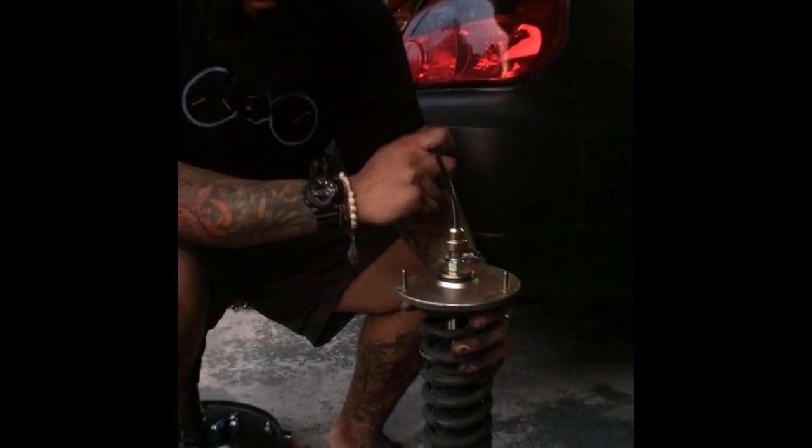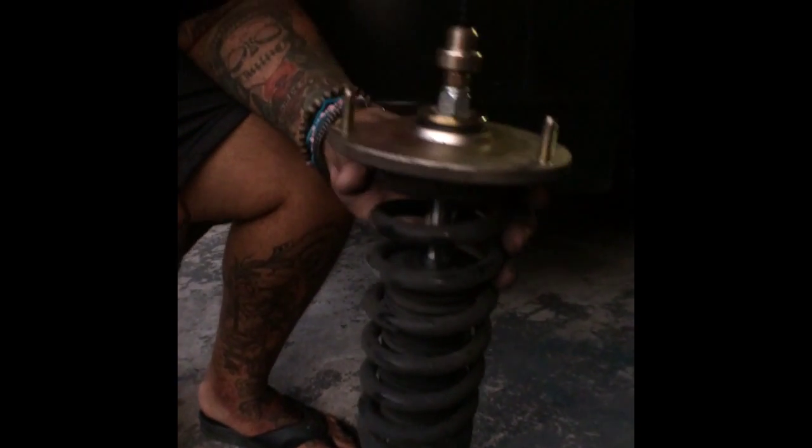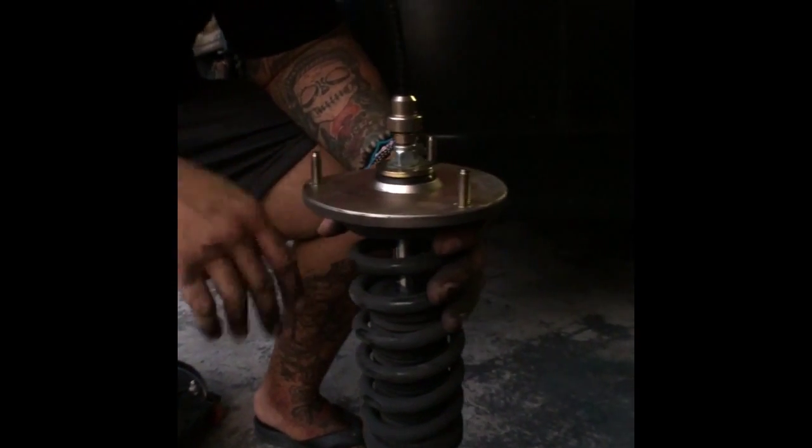This is Manny from Highway Star. Today we're replacing the top strut hat on a BC Racing coilover — just doing some maintenance. We've had these coilovers now for about 60,000 miles. Replacing the top hat strut shouldn't be that hard. We'll show you and walk you through what tools you need and what not.